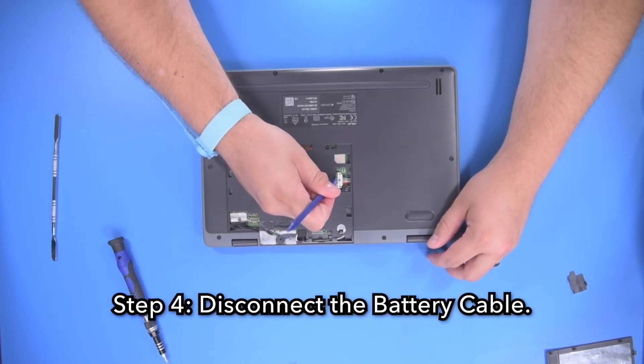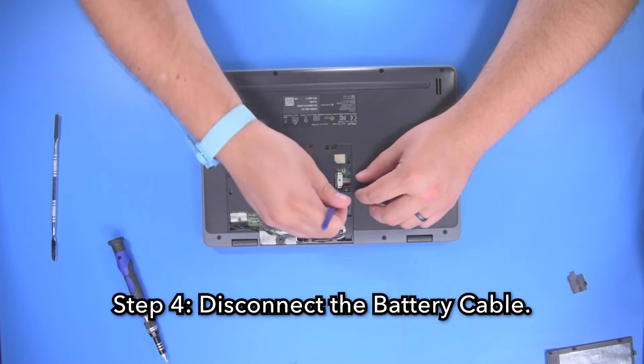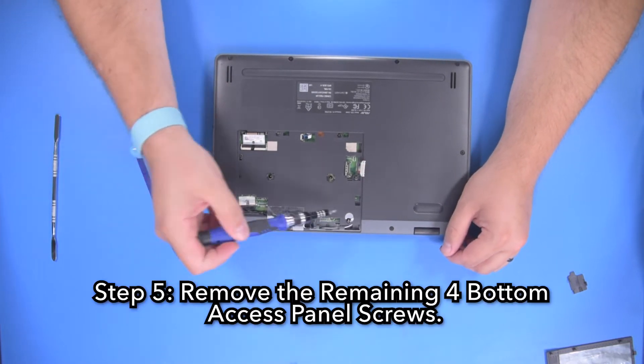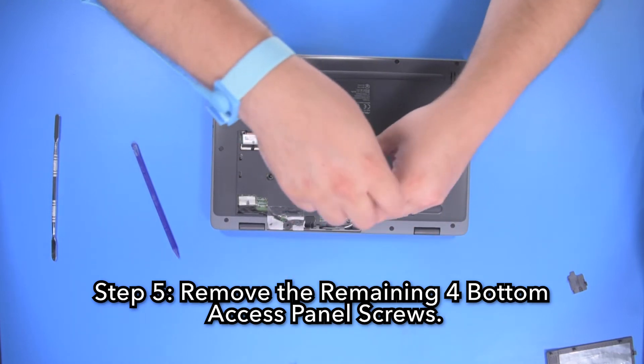Step 4: Disconnect the battery cable. Step 5: Remove the remaining 4 bottom access panel screws.